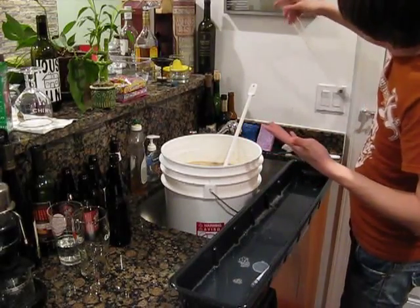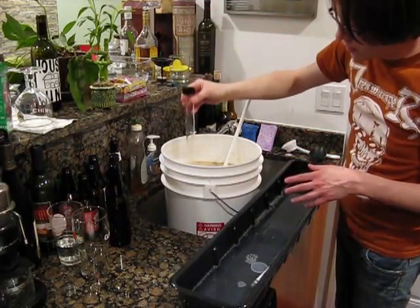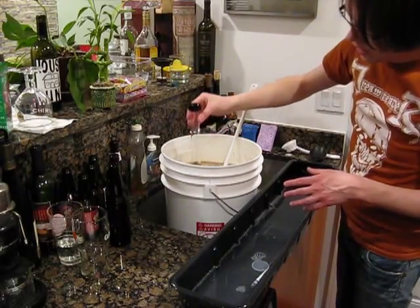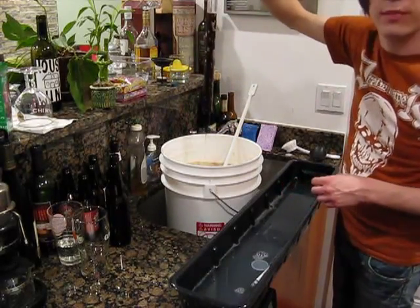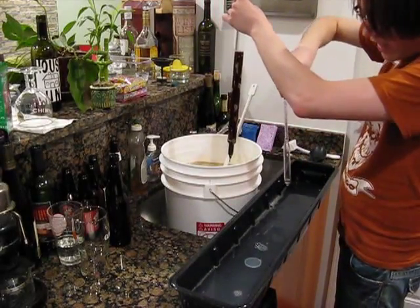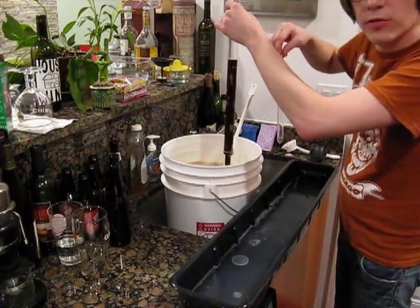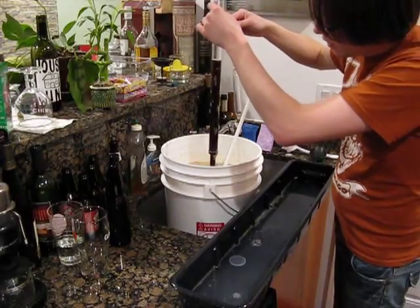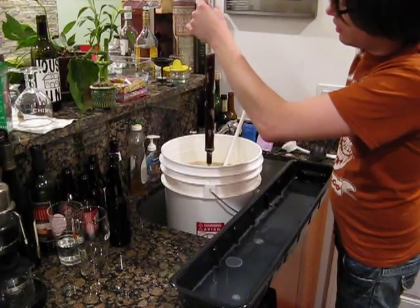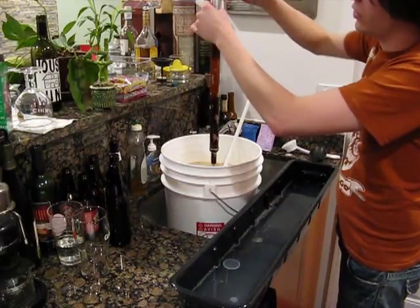If you guys are just tuning in to this for the first time, this is a thief. You put it into the brew and pull it back up after just a second, and it pulls a sample of the wort right up like that. Then we take our hydrometer, which measures the specific gravity of the liquid inside. This first reading is what we compare to the final gravity reading — that's basically the way to figure out our alcohol content. You put it in and give it a little spin to knock any bubbles off.